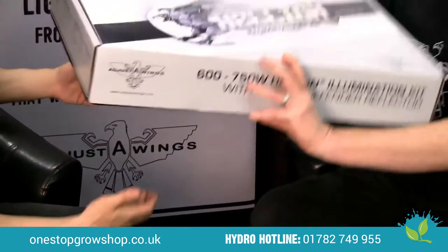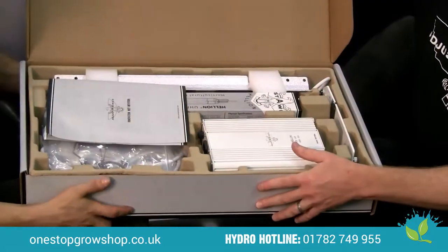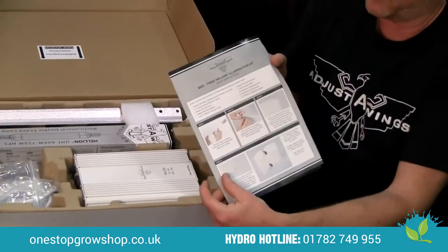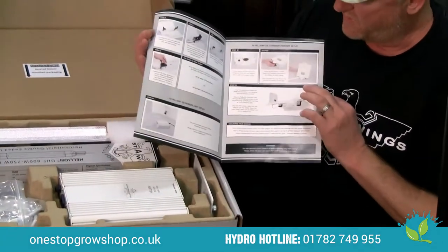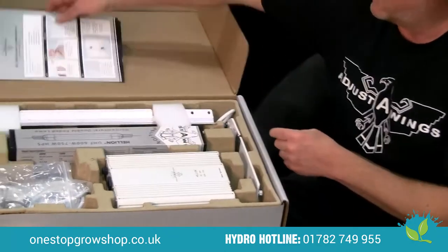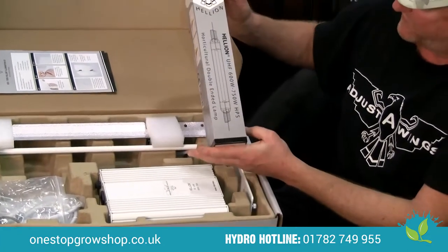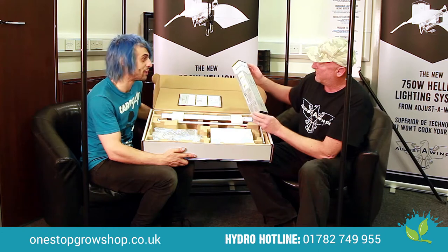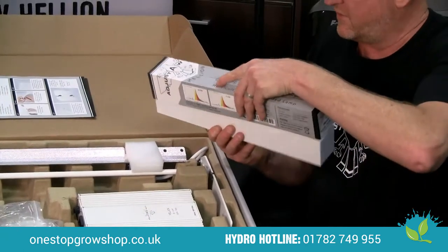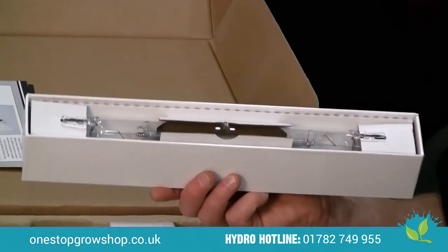So what's inside the box? We open it up and inside you can see there's an instruction manual. Picture instructions basically step you through how to put it together in either a combination or a remote kit. This is the unique Helion 750 watt lamp — the packaging on that bulb is gorgeous as well. We're trying to make it look nice, and the lamp sits inside the box, very sturdy. You don't want to get these lamps broken in transit.